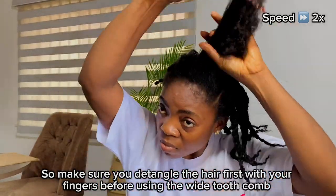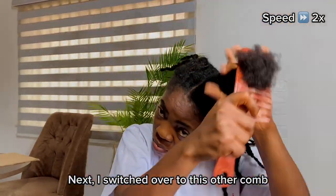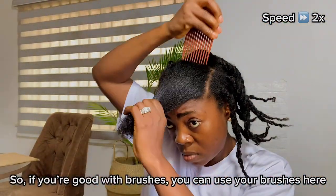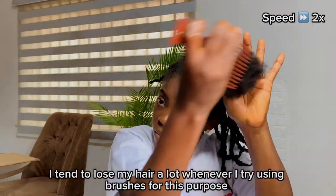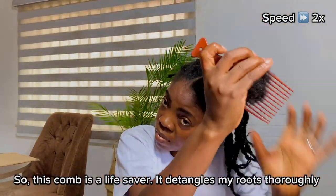Next, I switched over to this other comb. I'm using this comb because I'm not so good with brushes, so if you're good with brushes you can use them here. I tend to lose a lot of hair whenever I try using brushes for this purpose, so this comb is a lifesaver — it detangles my roots thoroughly.